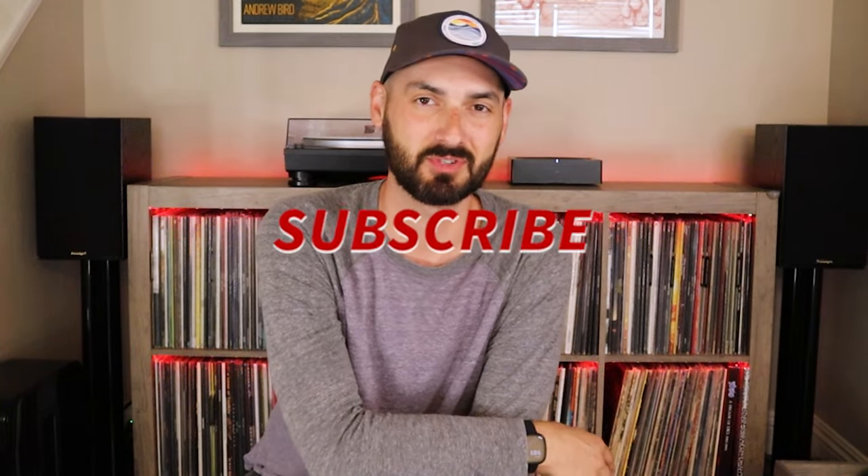Thanks for watching. If you enjoyed this video, go ahead and give me a thumbs up — that helps me figure out which videos you like. Check out my vinyl storage solution video where I go over the best way to store and protect your records, and here's some more gear reviews. If you like this content, subscribe so you can stay in the loop when I release new content. Thanks for watching — until next time, I'm Michael. See you.